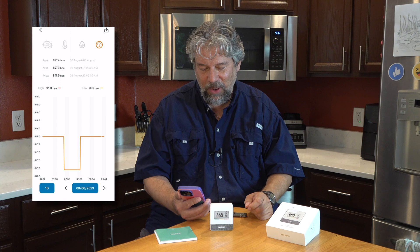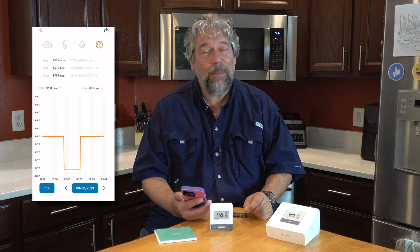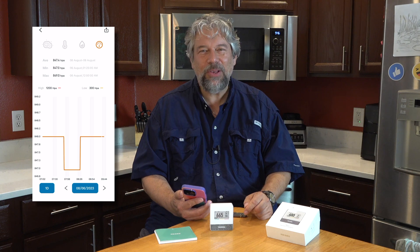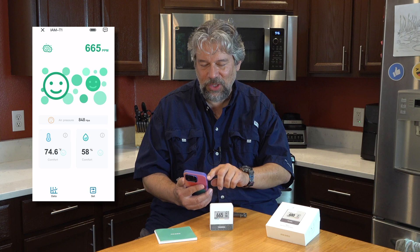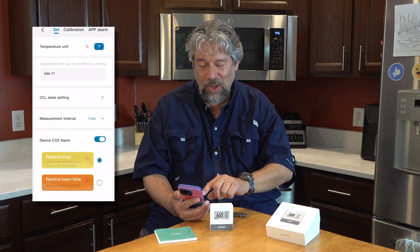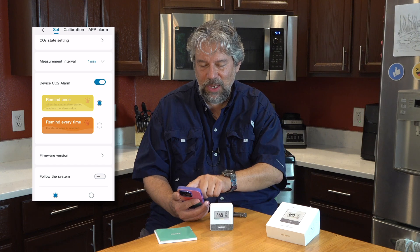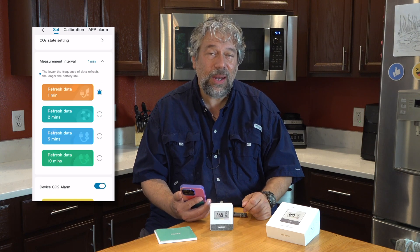And then finally here's barometric pressure. I'm not sure what happened with that big drop in the middle, but I'm pretty sure we don't have a hurricane or tornado outside — I think that might just be because I was messing around with the setup and configuration. Speaking of which, you can go into the settings where you can specify alarms and change your measurement interval.